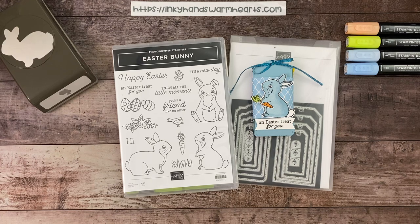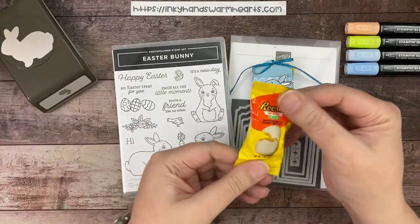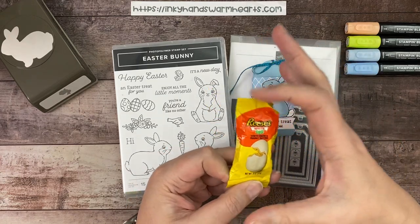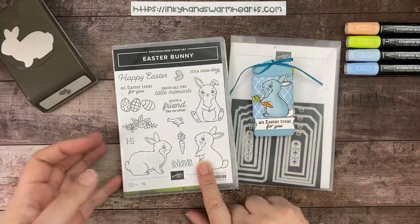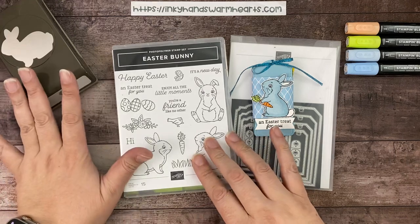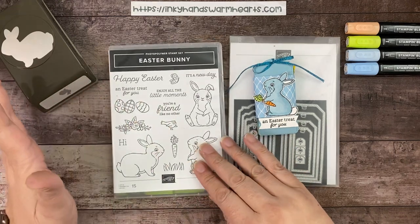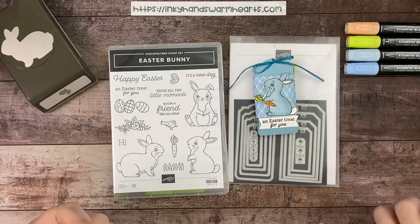Today since it is day one of Easter, I'm bringing you this adorable bunny tag with a Reese's egg inside — it's one of the snack size Reese's eggs, not the real large ones. We're going to pair this with the Easter Bunny set. There's a punch that punches out the bunny in the set — you can purchase them separately, they're not sold as a bundle. They were last year in the mini, and whenever product carries over you won't find it as a bundle, so if you want a bundle at 10% savings, that's the time to grab it.